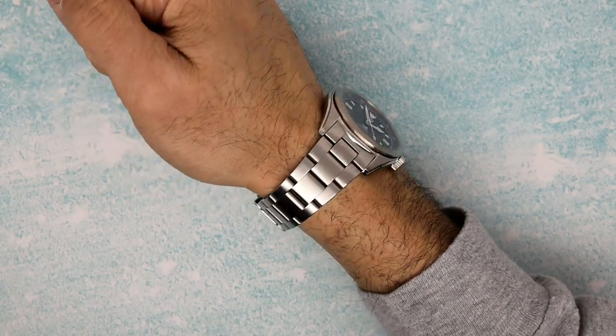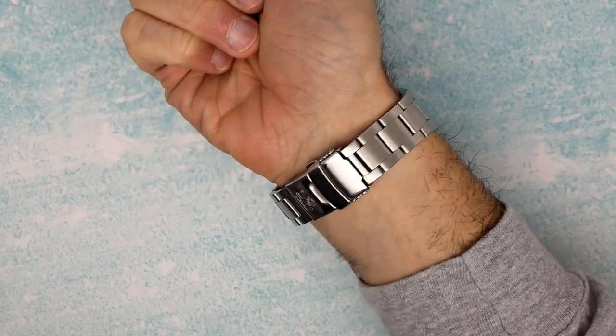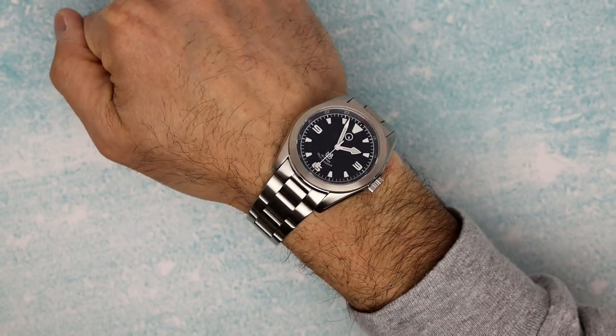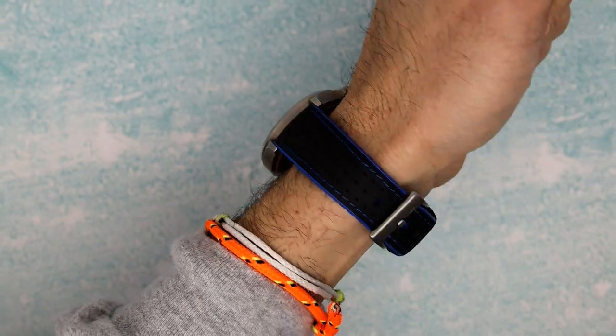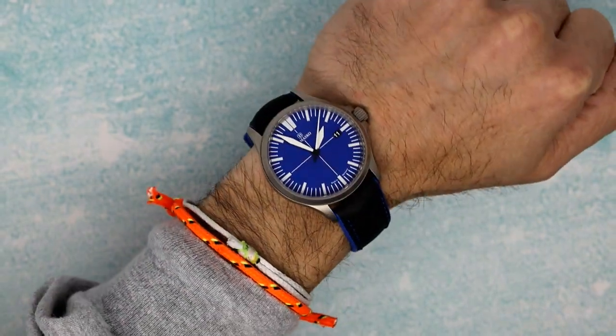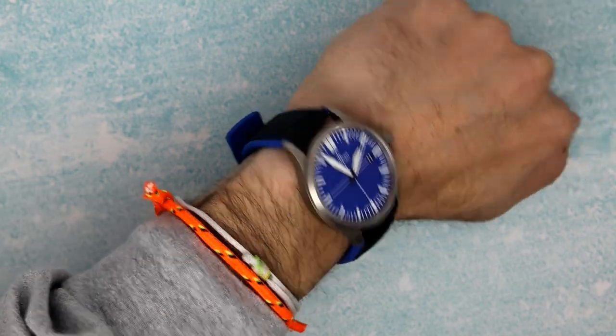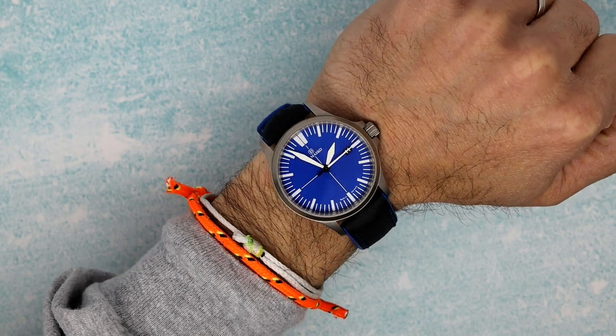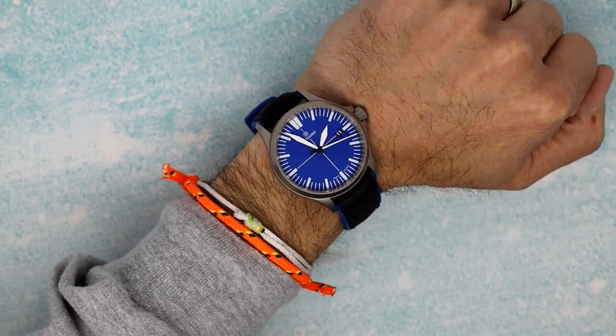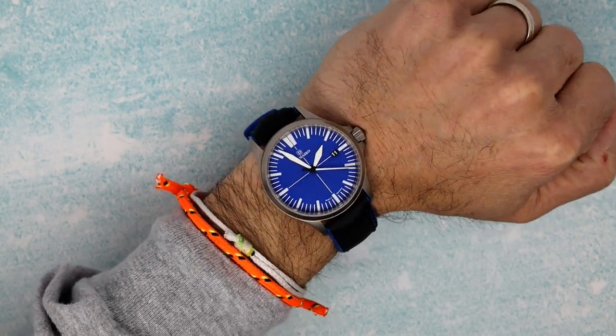For my own wrist check, I am sporting the Rangemaster, simply because my buddy TGV and I have been talking about Rangemaster II, so it was kind of on my brain. And then on the other wrist, to fit in with the Damasco fashion, I am sporting my DS30 Ocean — beautiful blue dial, nice Hirsch Robby black and blue strap. Really a nice watch. It's got a lot of years on it and still looks brand new, thanks to their case hardening, sapphire crystal, etc.